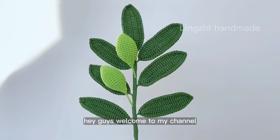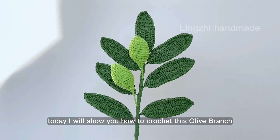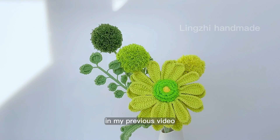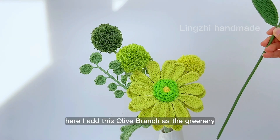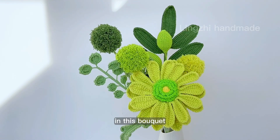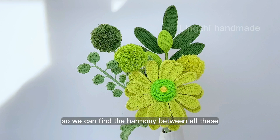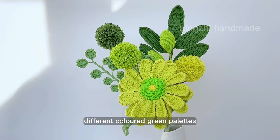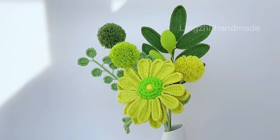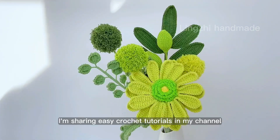Hey guys, welcome to my channel. Today I will show you how to crochet this olive branch. In my previous video I did this African daisy, and I added this olive branch as the greenery in this bouquet, so we can find the harmony between all these different colored green palettes.